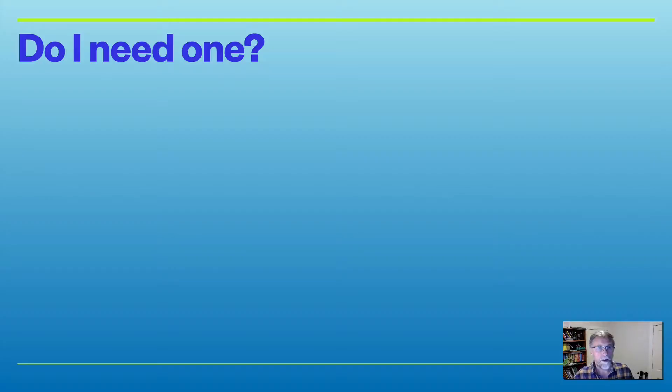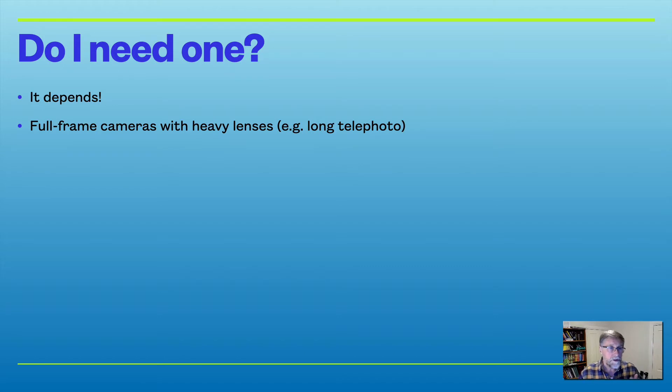Do I need a tripod? It depends on the sort of photography you're doing. If you've got a very heavy full frame camera with long heavy lenses, like a long telephoto lens fully extended, trying to keep that nice and steady can be really hard. A tripod's very useful for that to improve the overall sharpness in your photos, particularly if you're a little shaky.